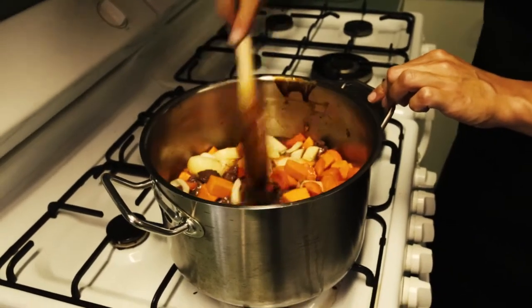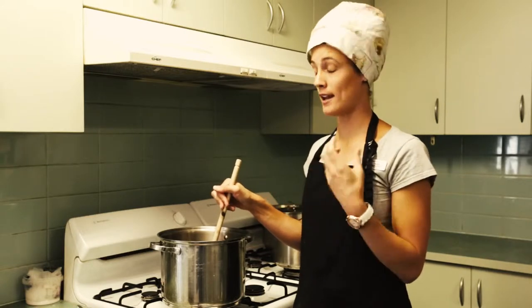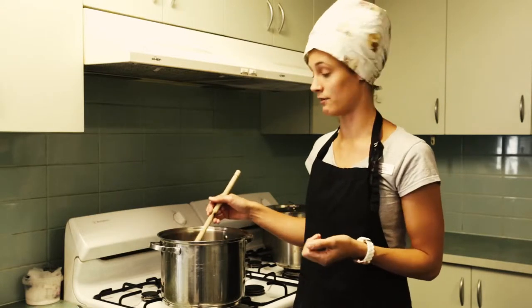The final step before you serve would be just to season it with a little bit of salt and pepper, but remember to taste it first before you add any extra seasoning because it might already have enough in there.